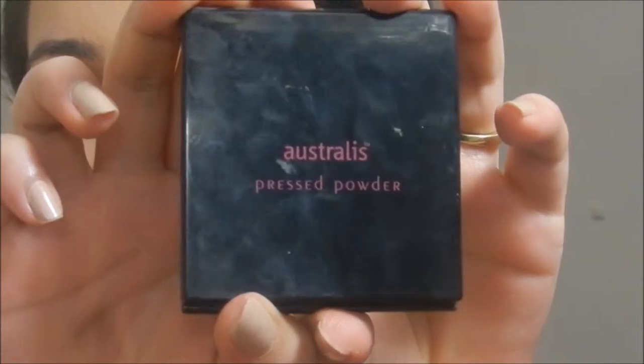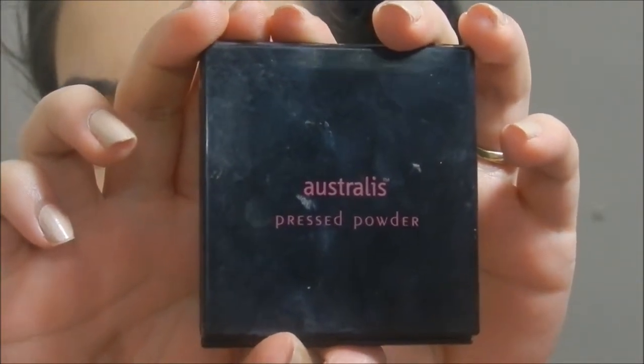Then I'm going in with the Australis Pressed Powder in the shade Deep Natural. I'm taking that on a Kabuki brush and using this to set my entire face. The setting spray will keep everything in place, while this is going to keep me matte.